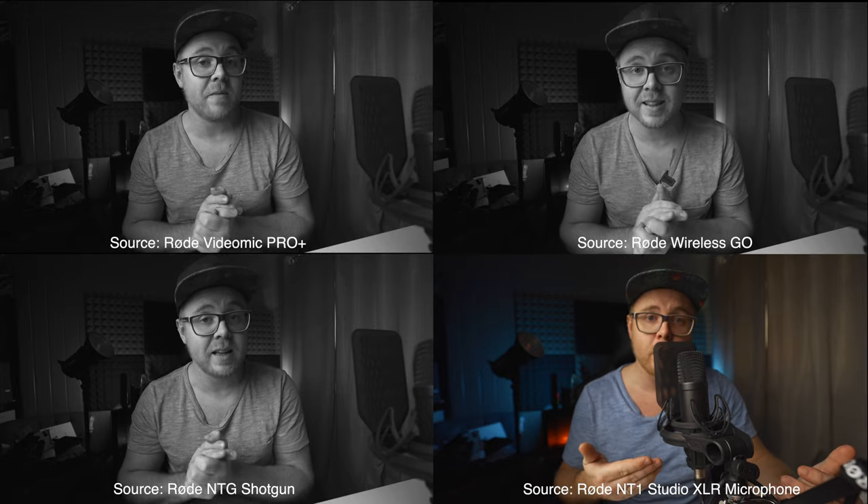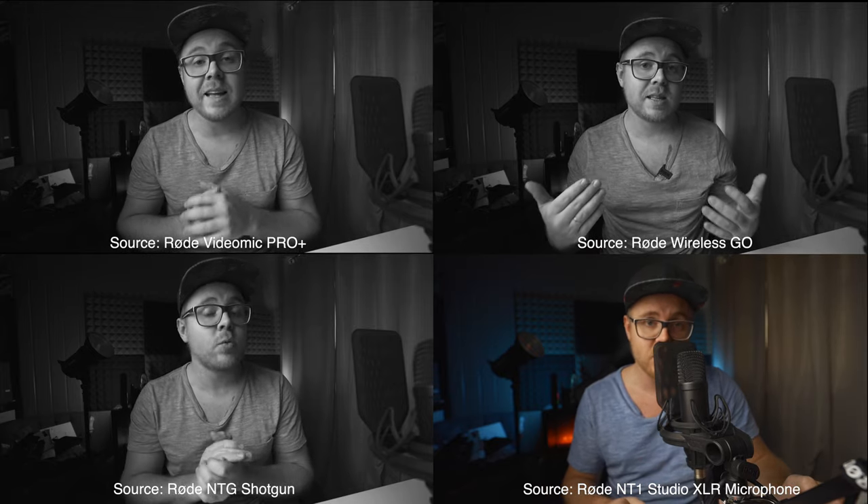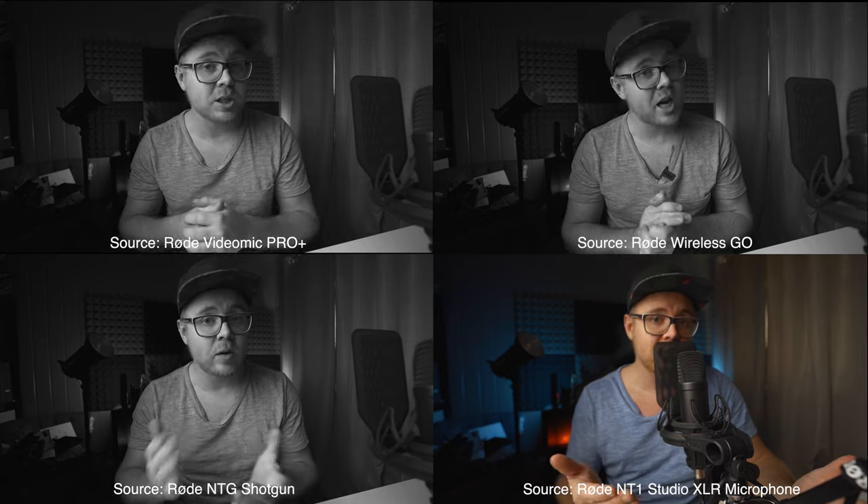This is the Rode Studio microphone — it's an XLR microphone, and it's now plugged directly into the Sony A7III. How does this sound? Check, one, two, three. Check, one, two, three.